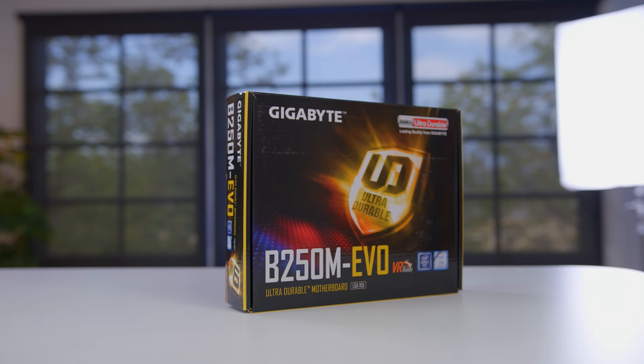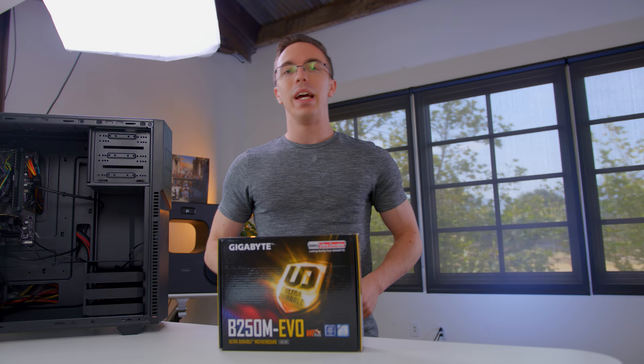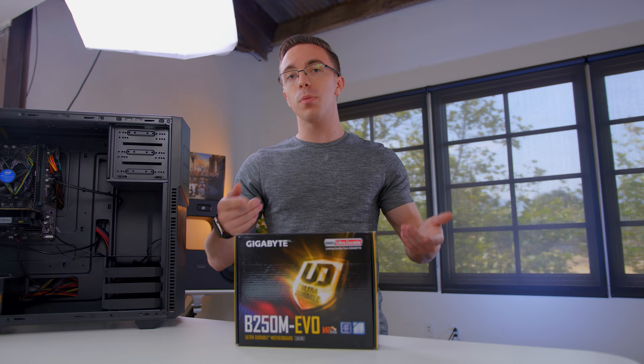For a motherboard, we're using a Gigabyte B250M EVO. This is a fairly basic motherboard, but it does support not only our Pentium processor but all the way up to a Core i7, so if you want to make some upgrades that's easy to do. It also has an M.2 slot directly on the board, so on top of the SSD and any hard drives you want inside the system, you can also add a super fast M.2 drive straight to the board.